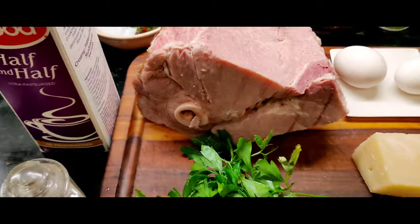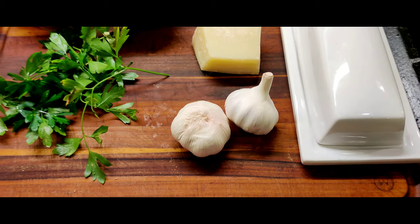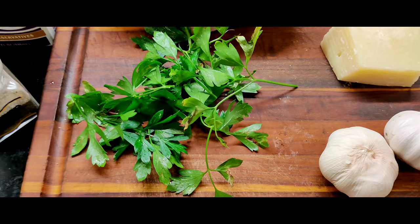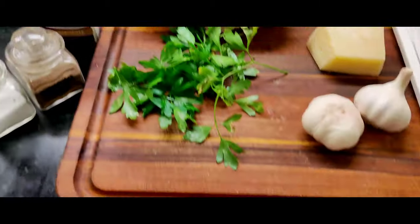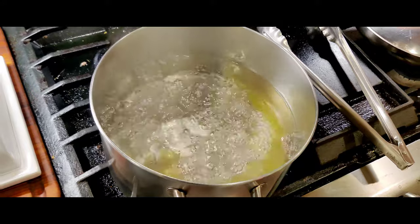In tonight's recipe, you're going to need some leftover ham, two eggs, some butter, fresh garlic, some fresh grated Parmesan cheese, fresh parsley, salt and pepper, some half and half. I'm using percatelli instead of linguine tonight. And of course, you'll need a pot of boiling water with olive oil.